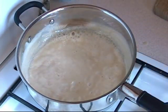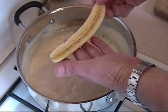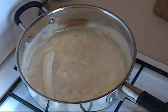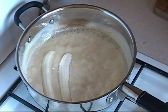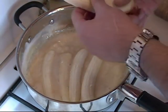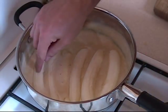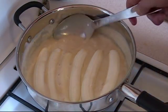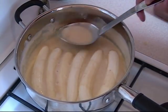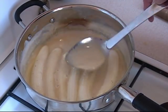Now you can see it has started to thicken somewhat. At this point, I took three bananas and had them halved. So now what you do is take these bananas and just put the pieces inside. Reduce the heat a little bit more and don't put the bananas on top of each other. Keep the bananas all to one side, then grab the spoon. Let the sauce cook with the bananas for another 2-3 minutes.